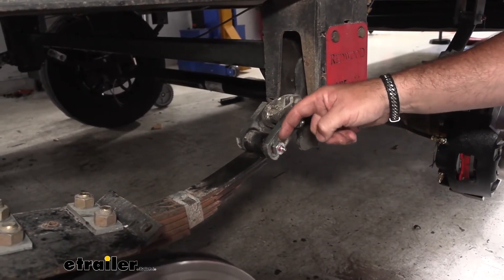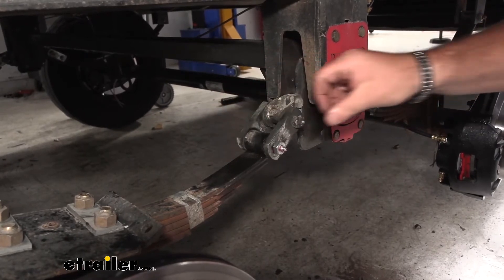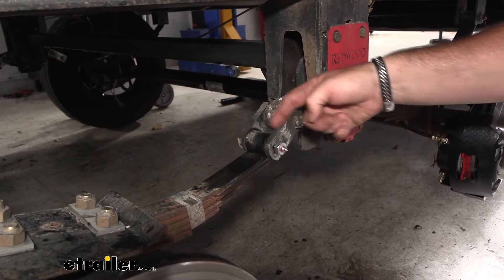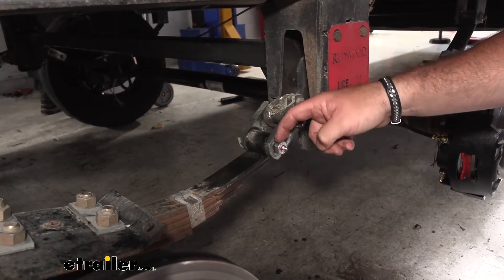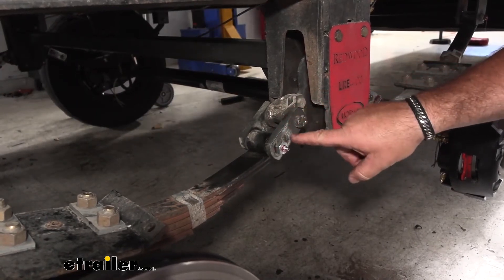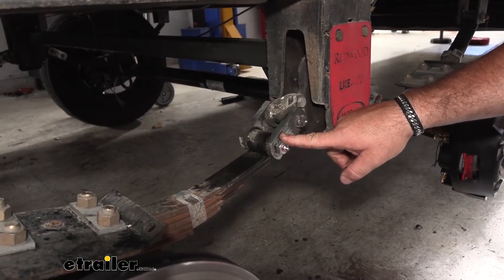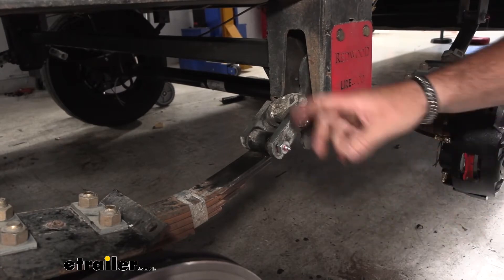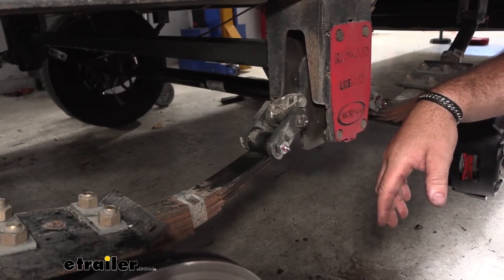As far as the installation process, it's pretty straightforward. Make sure you have the correct sockets — the head side of the bolt and the nut side are two different sizes. The hardest part is going to be driving this bolt out because right behind the head there are teeth that grab onto the bracket so the bolt doesn't spin. Other than that, it's pretty straightforward. Now that we've gone over the features, let's walk through how to get them installed.